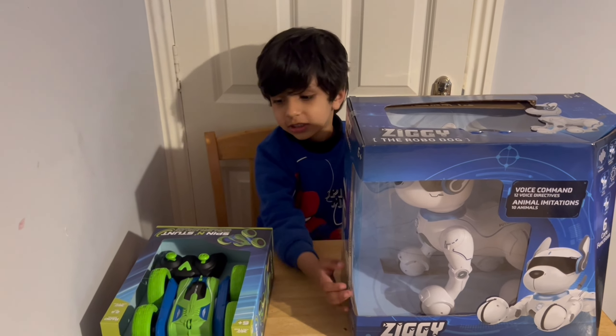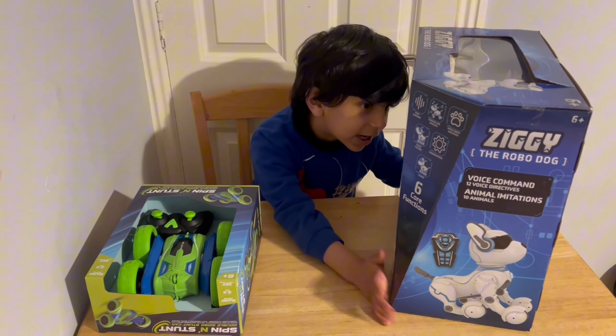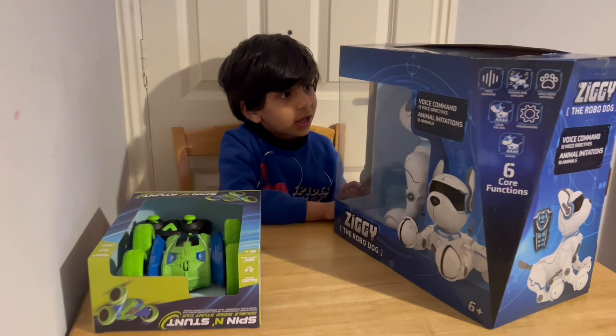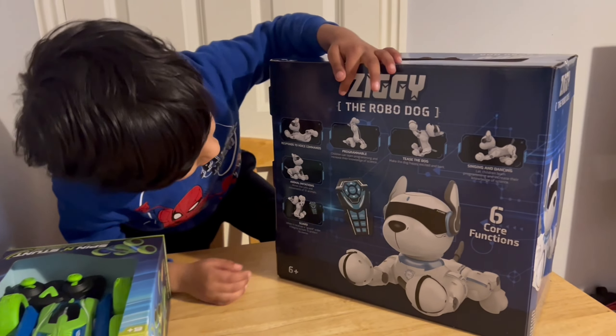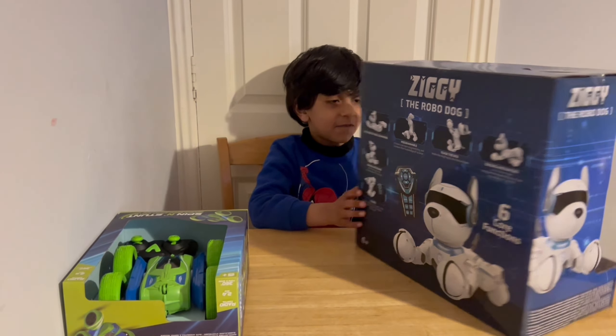It's super fast. Look at the back — you can do this, that, that, that, that, but I love it.